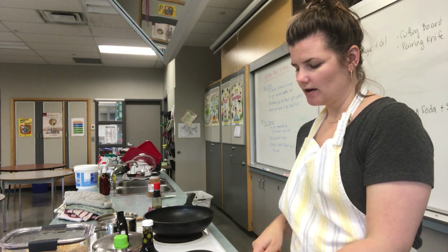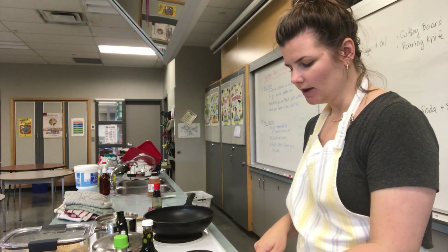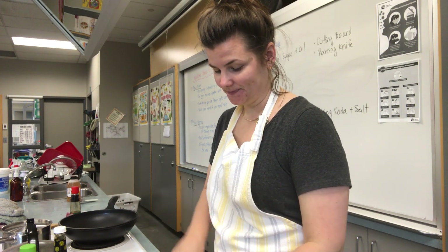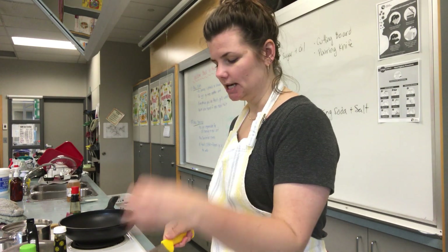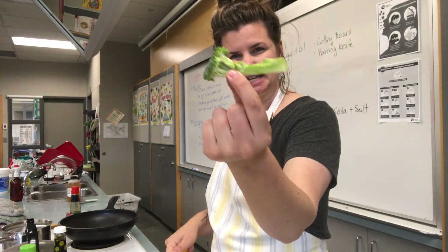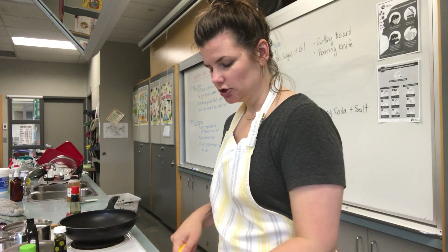I've already done half my head of broccoli and I'm just going to chunk the rest — I've washed everything. Any pieces that feel like more than a mouthful, you just want to chop them so they're a little bit smaller. Something like this you might want to chop in half just to make sure it's not too big for your mouth. I'm going to chop my broccoli first, then my peppers.